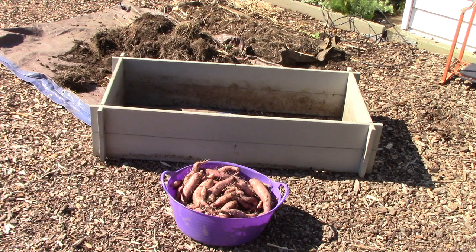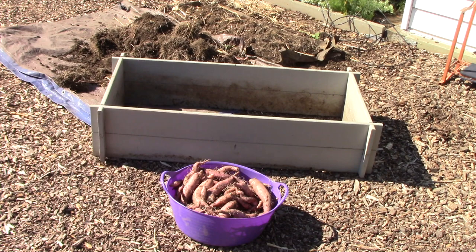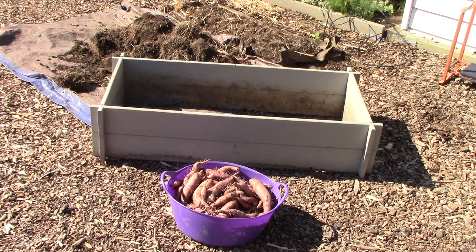Here is our first sweet potato harvest ever and it's amazing how many were in that small bed. It was very challenging for us to pick them out of there because there were a ton of roots from the sweet potato plants. I think that when we dig up the ones that are in the hoop house it's going to be much easier — hopefully that's not famous last words! But let's take a peek inside the hoop house just to see how they're coming along.